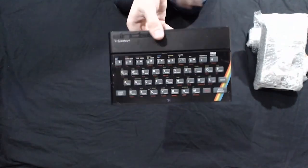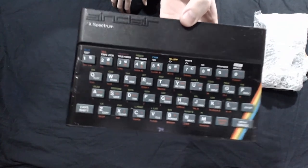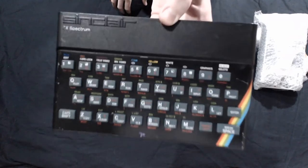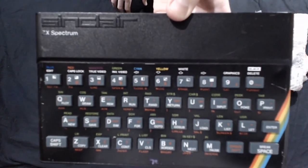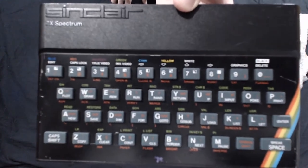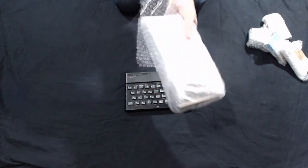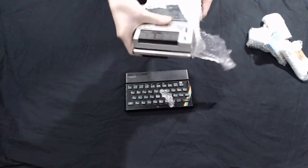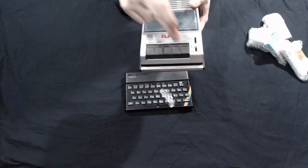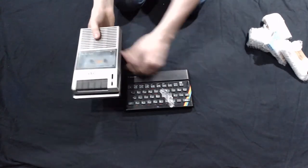This is a Sinclair ZX Spectrum. This is my Sinclair ZX Spectrum that I had as a kid — this is my first ever computer. This is where I learnt BASIC, and had to type in, and in order to load games you had to use a goddamn tape recorder. That's so old! I'm getting old.